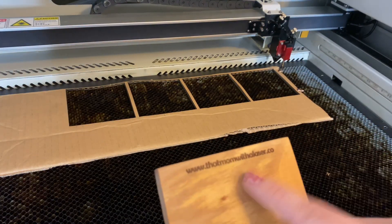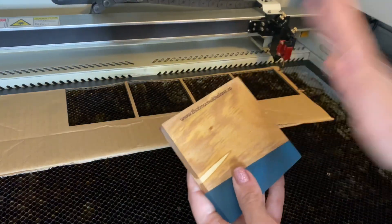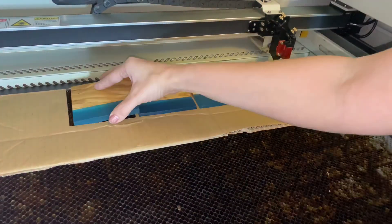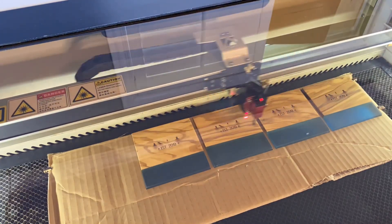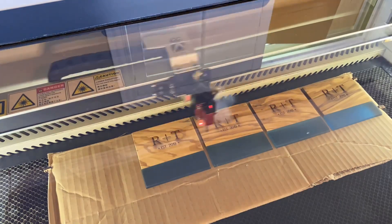That is looking good to me, so I'm going to go ahead and use these settings, put all my coasters in, and engrave the actual image. Check it out, Maker — it turned out pretty awesome! But I know we covered a lot of steps, so I want to pause here and do a recap before we move forward.